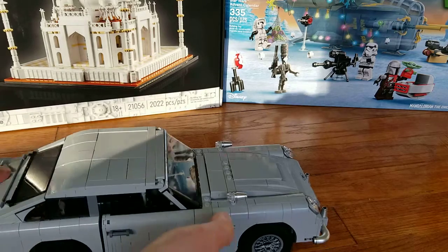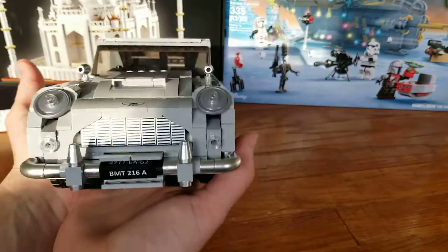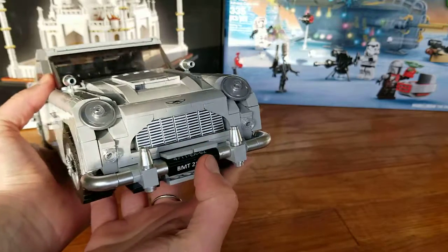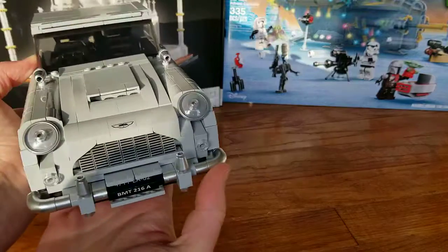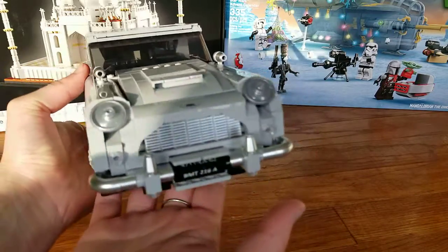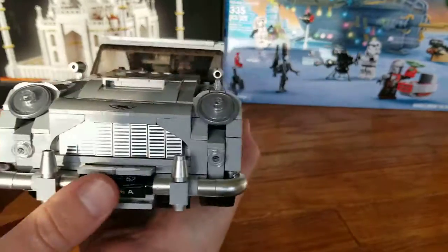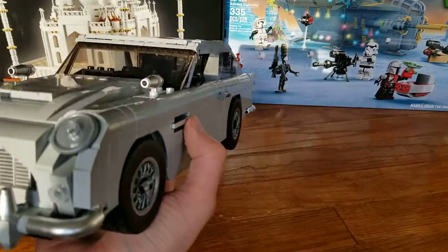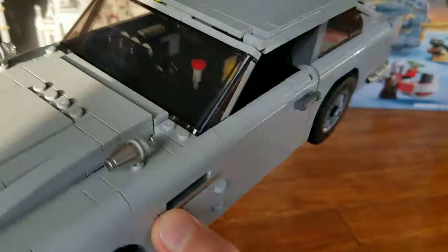So now let's look at the set. Overall it does look like the Aston Martin — it does have that grill, and these are printed one-by-two tiles. It does have the headlights, although I have a small problem in that the headlights don't really look like the Aston Martin headlights in my opinion. The vehicle is a little restricted on the side — the door handles stick out, and this part sticks out on the side as well. This part looks really nice though.